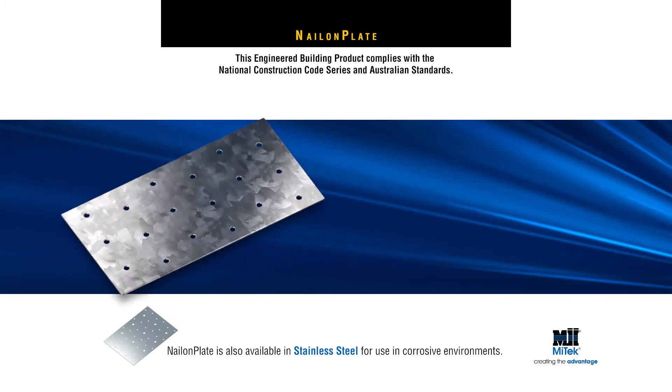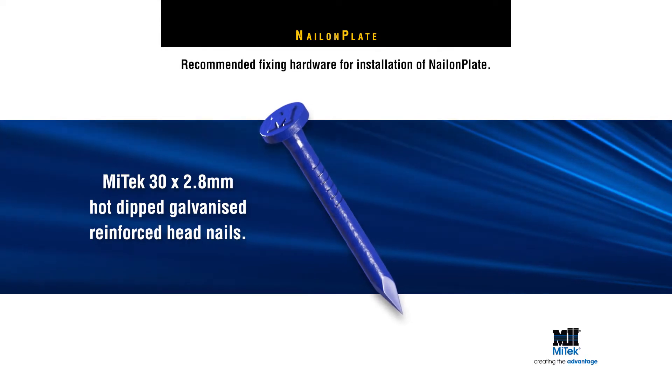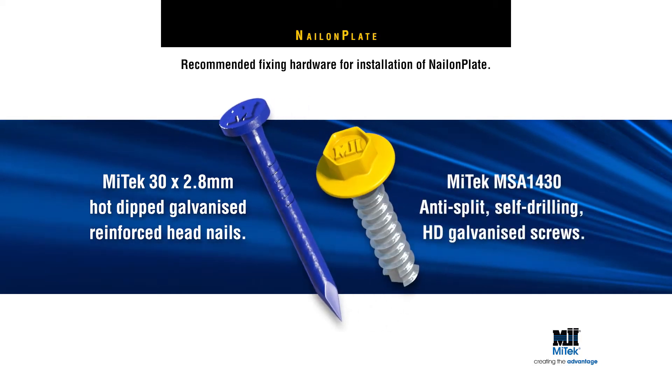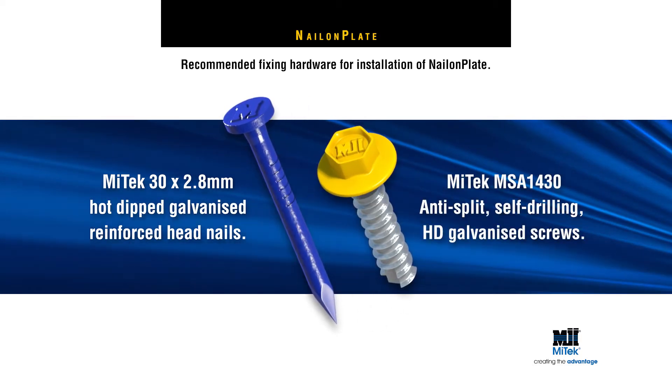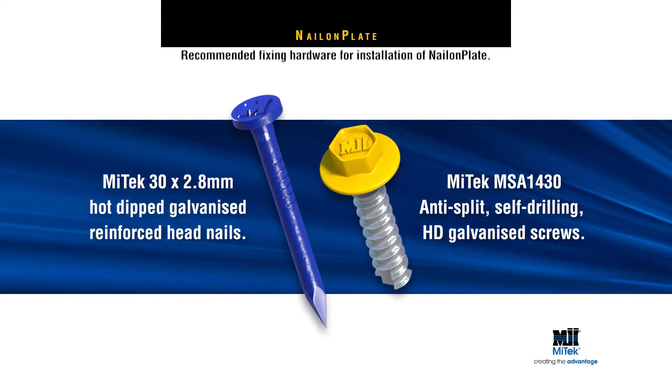For correct fixing, MyTech recommend using MyTech 30x2.8mm Hot Dipped Galvanized Reinforced Head Nails or MSA 1430 MyTech No. 14x30mm Anti-Split Self-Drilling HD Galvanized Screws.